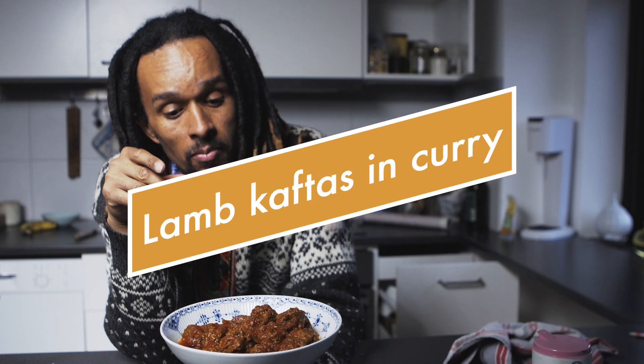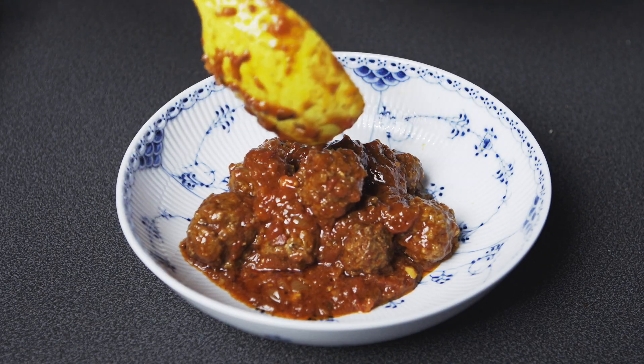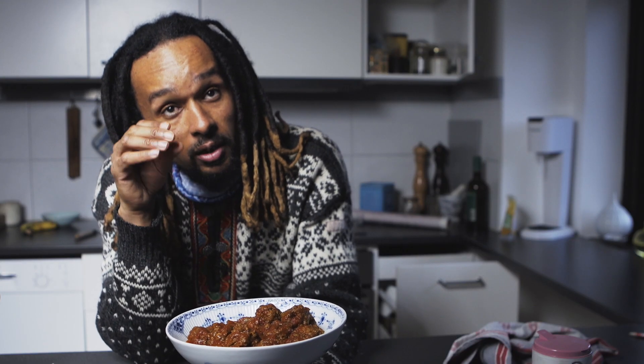Hey, today I've got for you a really easy recipe you can try out at home if you get bored of eating meatballs the same way every time. This is lamb koftas — it doesn't have to be lamb, it can be other meats, but you have to try this with these spices and this sauce. It's a tomato-based curry sauce, really nice. Try it out, I'm going to show you how to do it.